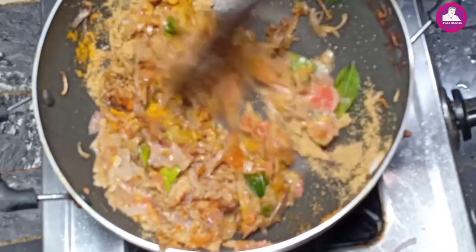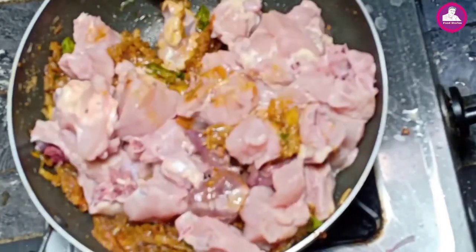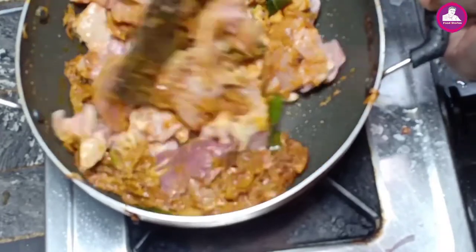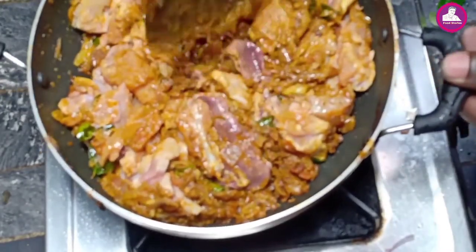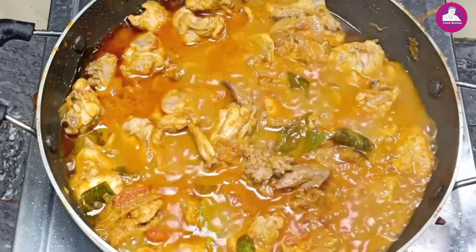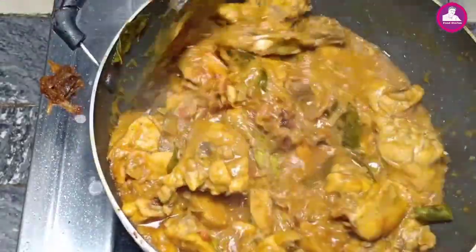Let's cut the chicken in and mix it up. Now we add chicken in and mix it up. If we put it in the rice, we put it in the sauce. We mix the chicken for 10-50 minutes. We put the chicken sauce on and cook the chicken.